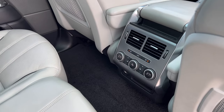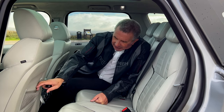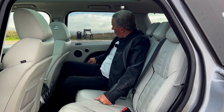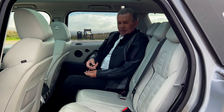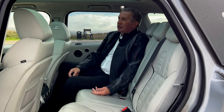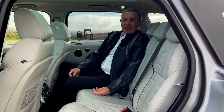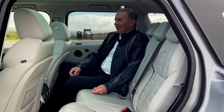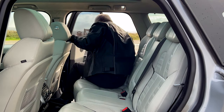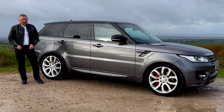We've got heater controls and vents in the back. There are also heated seats for the two outer seats, magazine nets, Meridian speakers, and this kind of checker plate trim with contrast piping — it really does look lovely, this car.